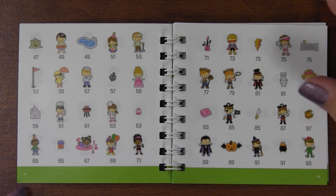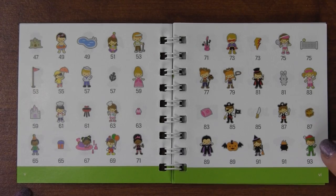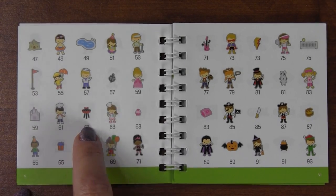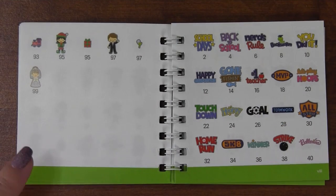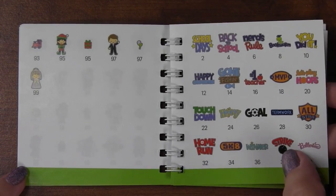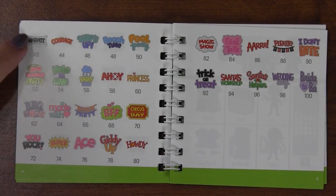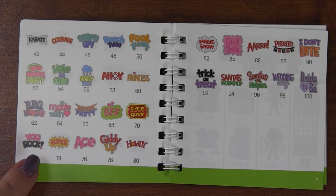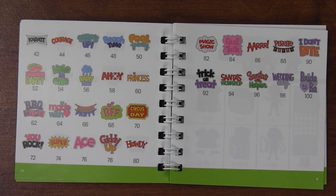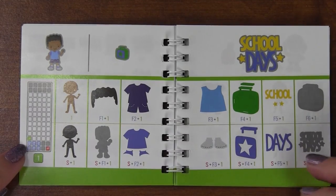The images keep going - there's a little pumpkin, which is cute with Halloween coming up, a little elf, a grill, and a sandcastle. Those are all the little people. Then they've got sayings like bookworm and strike for bowling. There's also a karate one, slumber party, you rock, and Santa's helper - that's really cute.